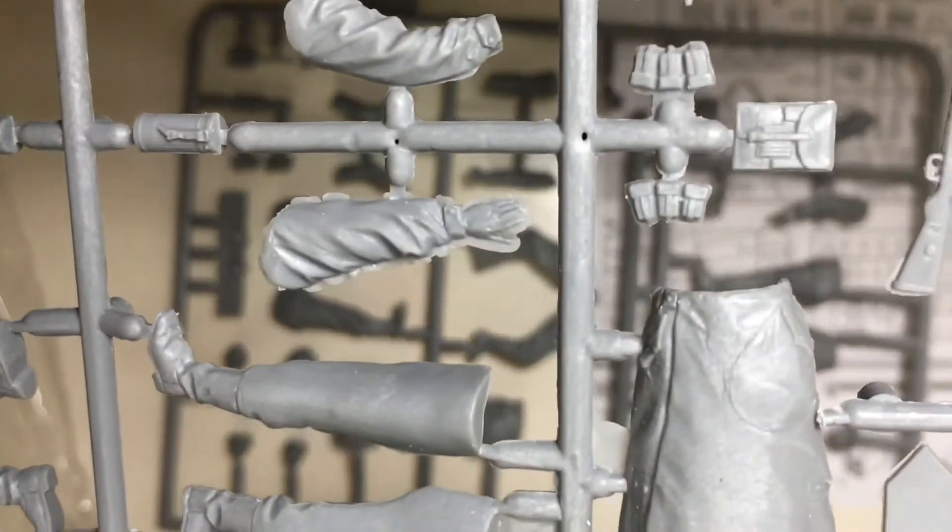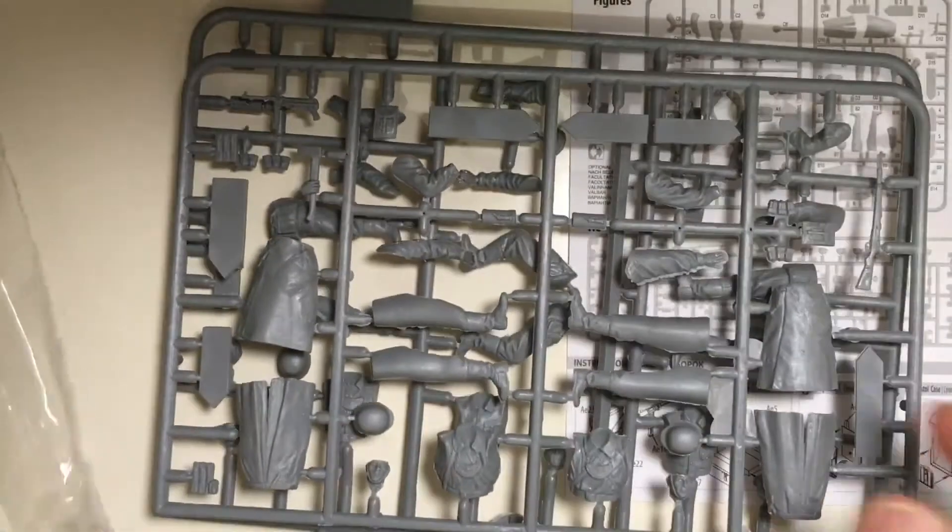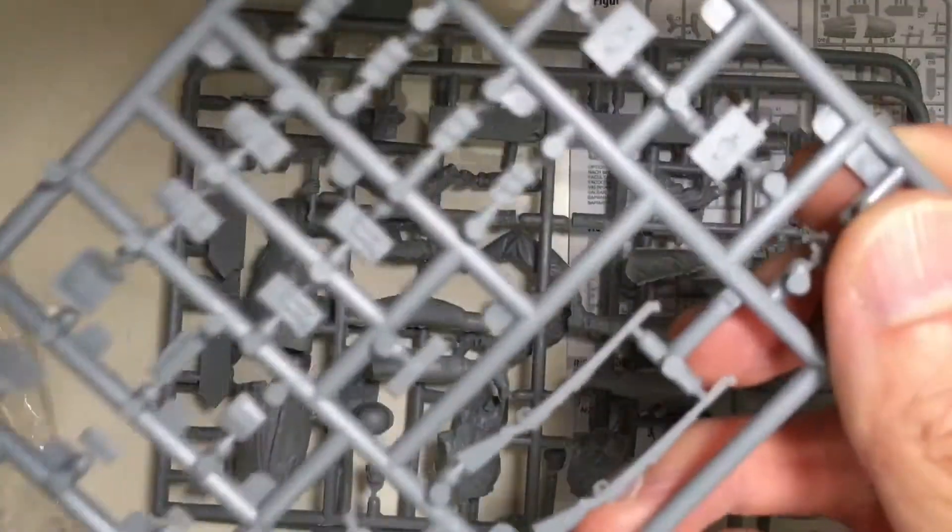Again, a nice facial expression. But the arms — I would say they still have room for improvement. Let's see the accessories.